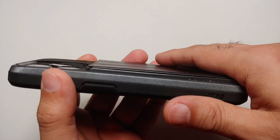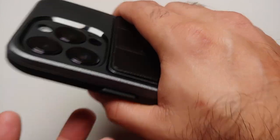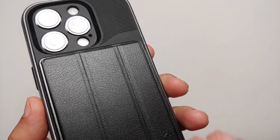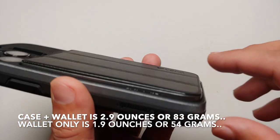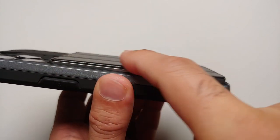The two downsides I see of this Vena MagSafe detachable wallet case for the iPhone 14 Pro: one, the thickness — this makes your iPhone 14 Pro at least twice as thick. The other downside is that it also adds some weight to the iPhone 14 Pro.